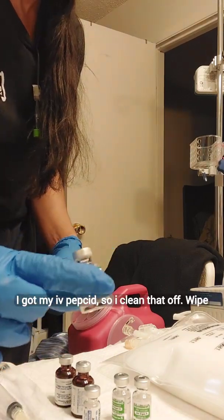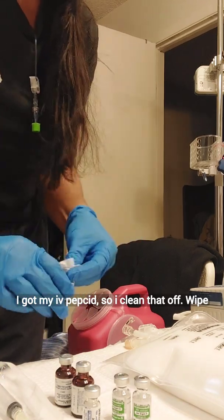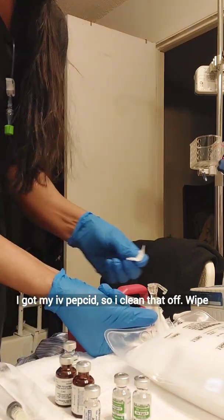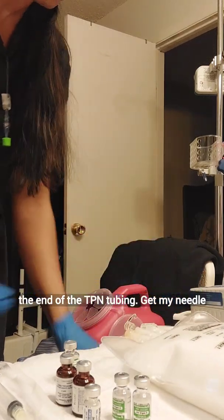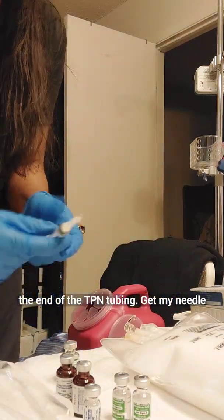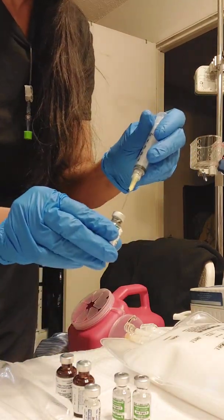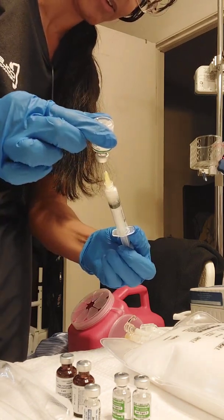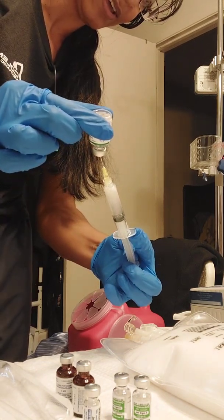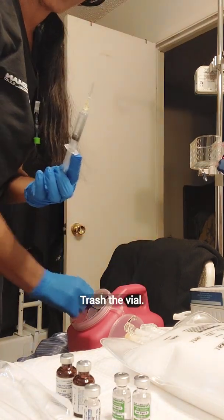I got my IV Pepcid, so I clean that off, wipe the end of the TPN tubing, get my needle for that, inject, and trash the vial.